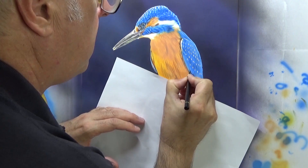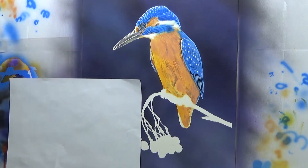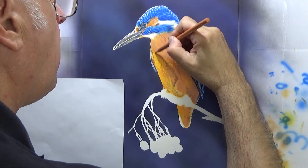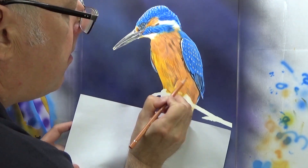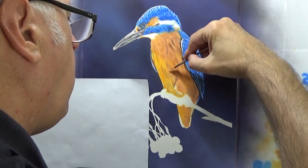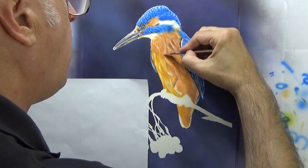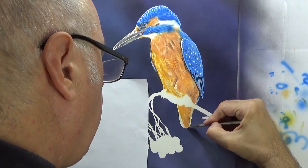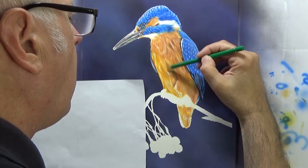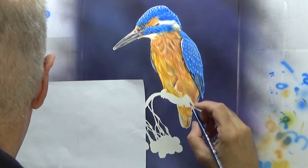I decided there on the blue of the wing I needed to really push back what I had already done, and then I just re-established the white parts. So each time I scratch in the highlights I'm doing less and less, because I knew there was going to be more colour sprayed over the top. The first highlights weren't just the highlights — they were sort of mid-tones as well. But now I'm getting closer to the end, it's only the highlights I'm scratching out.